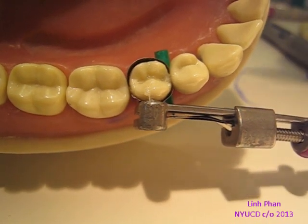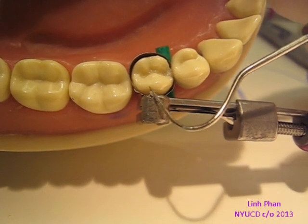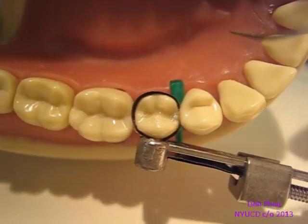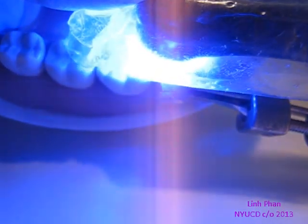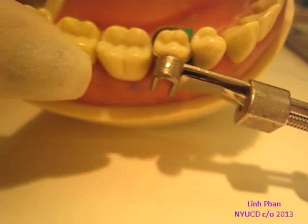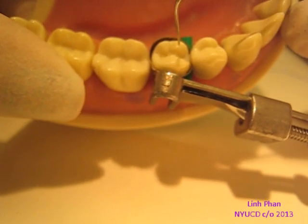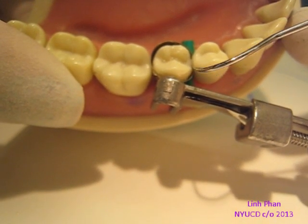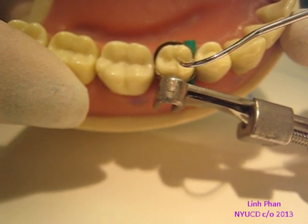Get rid of all the extra composite that you don't want to cure. Once you have a shape that you like, go ahead and cure it. Now that you have pretty much everything, go back with an explorer and make sure you don't have any underhang. Go and look to make sure your explorer doesn't catch on anything. If it does — like I think it's catching a little bit here — go ahead and add a little more composite right there. Right here it's smooth.